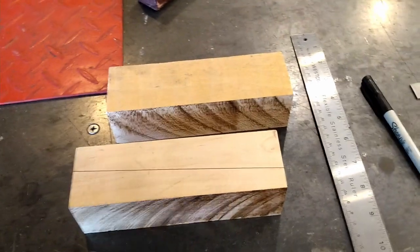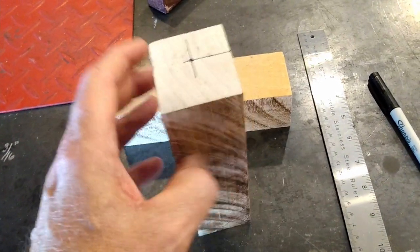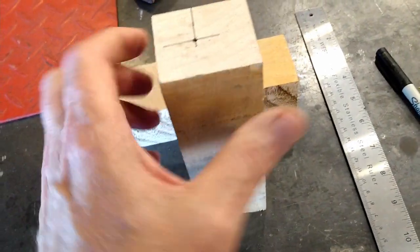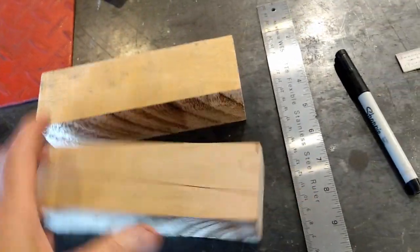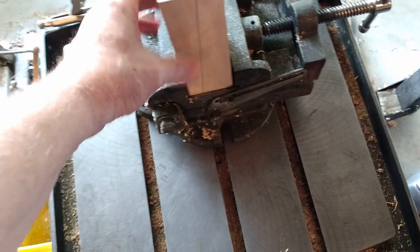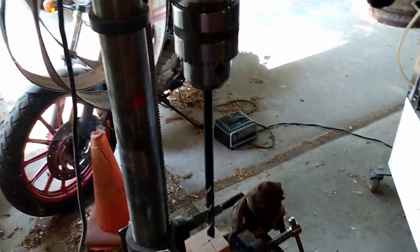Here are my two blocks. A friend of mine is a woodworker and he dug through his pile and found me a couple of beautiful pieces of maple. Maple is a good hardwood — it will stand up to the rigors of holding a flag. You can see I've marked where the hole goes on the top and on the bottom and then drew a straight line in between so the flag will be tilted back. This allows me to put it in my vise on my drill press.